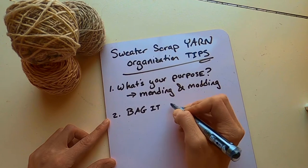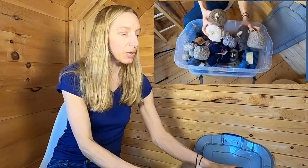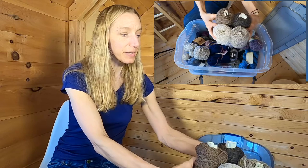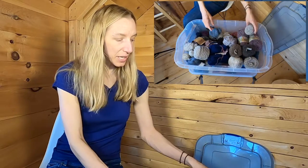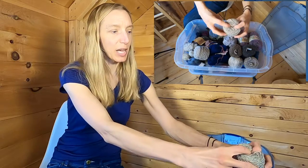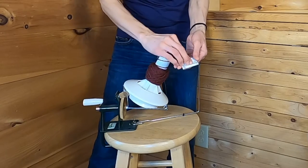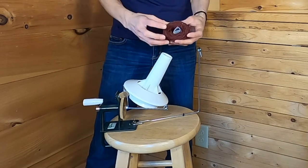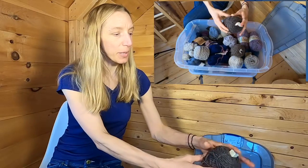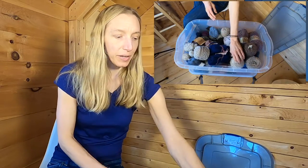For example, I have this group of Brooklyn Tweed yarns over here — this is all Loft yarn that came from a sweater project, and you can see the tags are embedded in the cakes. That is a huge tip. If your cake of yarn seems a little too tight to jam your tag in the middle, all you have to do is put it back through your ball winder. As you pull it off the winder, that's the moment when you can tuck the tag inside the ball. You'll end up with cakes that have their tag nicely embedded in the center.